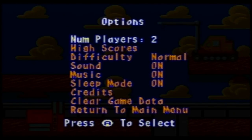Let's find out what the options are first. Human players: two — oh right, so you can take turns every time you die, I assume. That's pretty interesting. High scores, difficulty: normal and hard — that's pretty good as well. Sound, music, sleep mode — whatever that is. Let's turn that off because we don't want that accidentally on. And clear game data. I would actually prefer sound and music volume options, but having the option to turn them on and off separately is still something in my book.